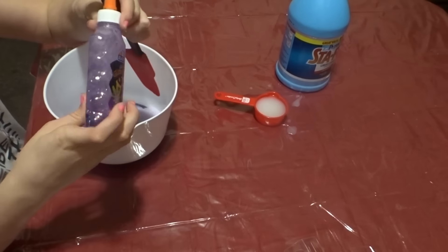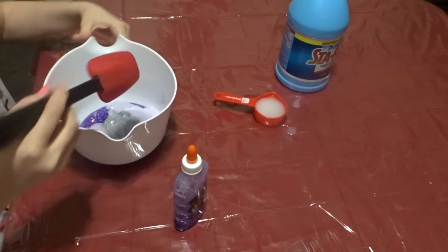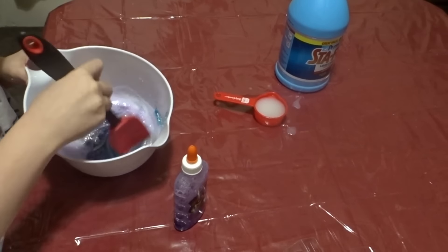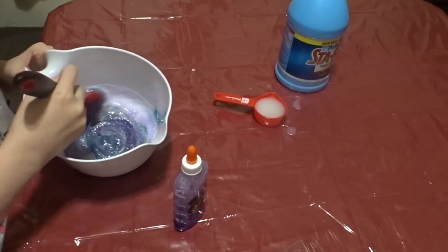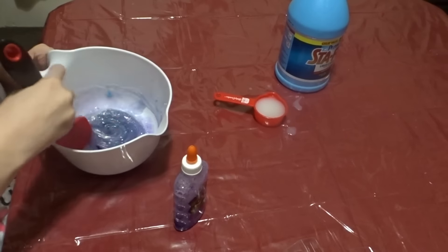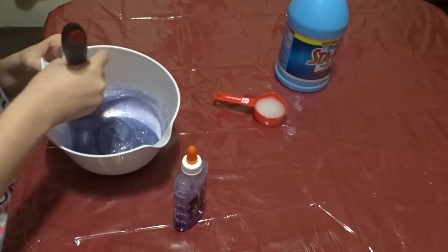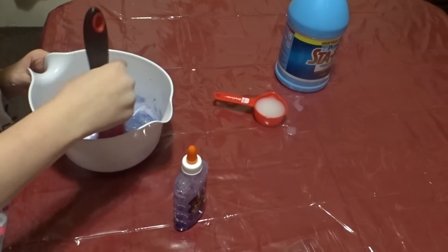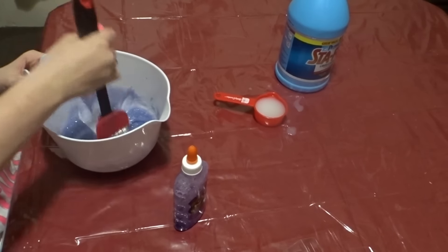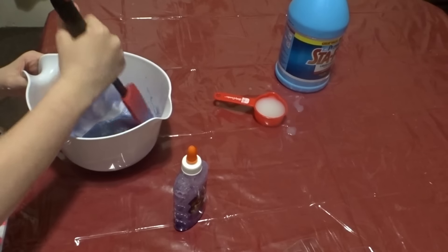So I only filled the water up to like here, so then whenever it looks like this, I'm going to mix it all together until it looks like a galaxy. It looks like a very pretty color, I like this.